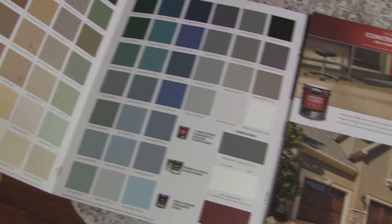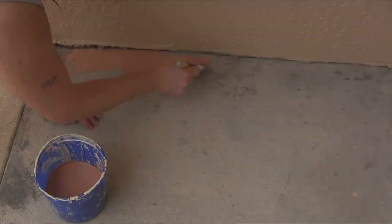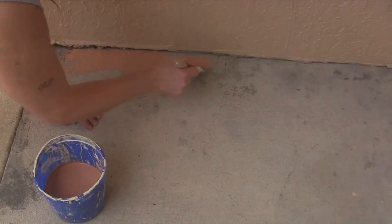I should also mention, if you have any major chips in your concrete and you plan on doing this, you might want to get a little concrete patch and patch it. I'm not too concerned with the little chips that we have — I kind of like the natural look — and we're gonna get to it right now.